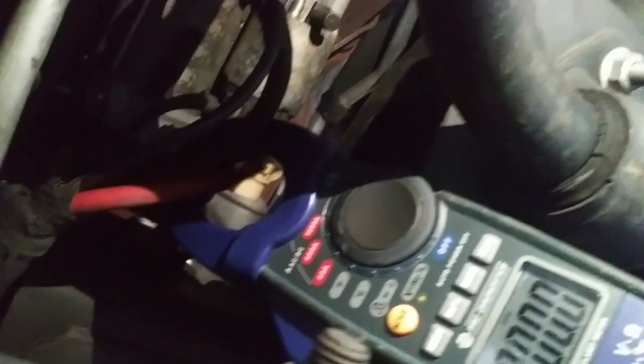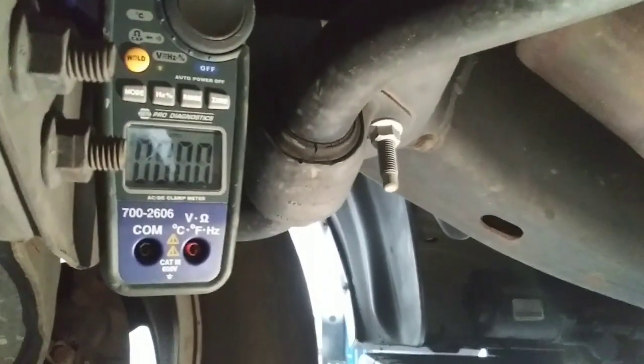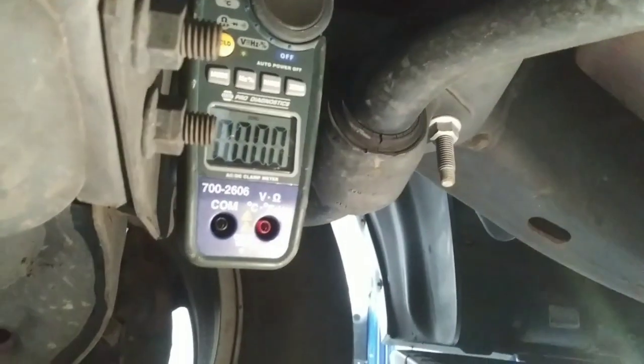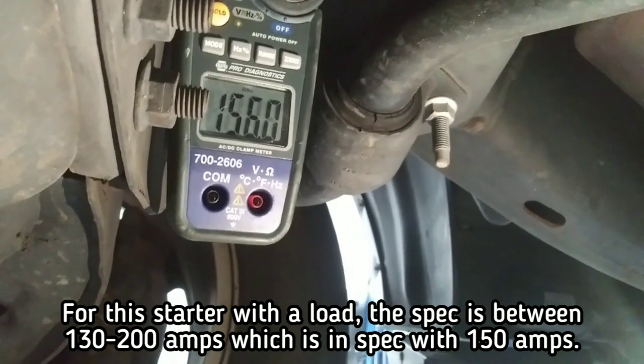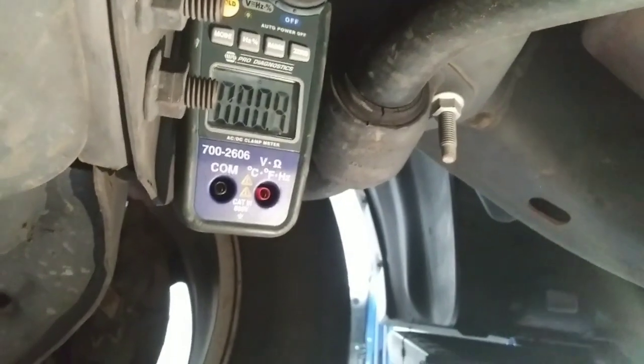Another test you're going to have to perform is a starter draw test. To do this, remove the ignition fuse and use an amp clamp to measure the amperage. Keep in mind that a starter will have between 60 to 150 amps with no load, which means it's a good starter, and 250 amps when it's under load while cranking the engine.